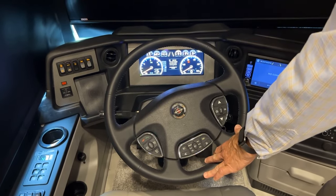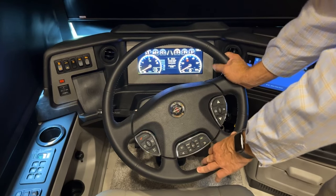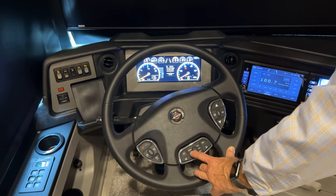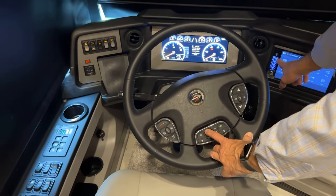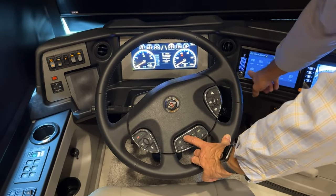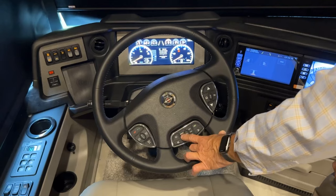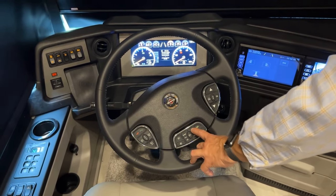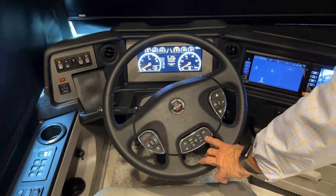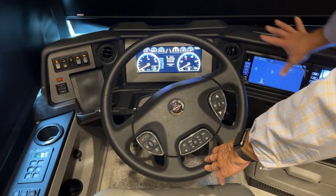The center cluster on the wheel controls the radio source. You can choose radio, media center, SiriusXM, Bluetooth, HDMI, or auxiliary. Camera control can be selected right from the wheel with a button press. Volume controls are here. To go back, press the back arrow; to mute, press the center button and it will silence whatever source is tuned in.